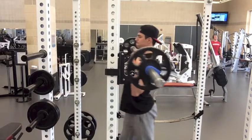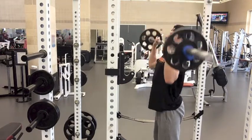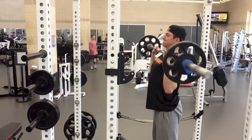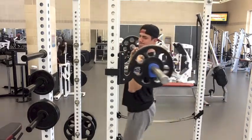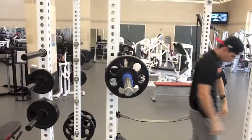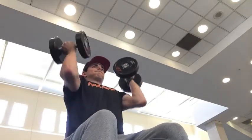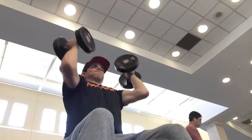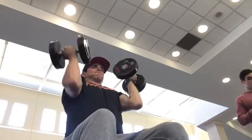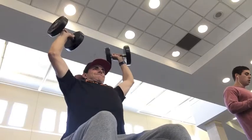Next up I did an Arnold Press and dumbbell press superset. The Arnold Press is in my opinion the best thing to build up your shoulders because of the supination and pronation — your shoulder is a ball and socket joint, so the rotational aspect of the exercise is what makes it so effective. Because it's so difficult, usually your shoulders aren't totally fatigued but you can't do more Arnold Press reps, so I go into a dumbbell press to fully exhaust them — usually about 12 to 15 reps total. I also did some biceps and rear lateral raises for the rear delt, though I didn't film those.